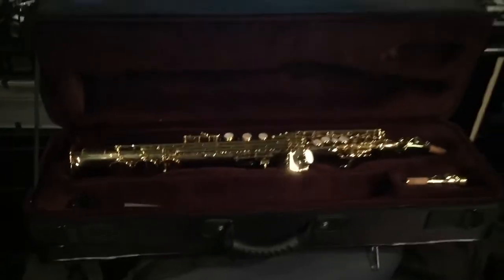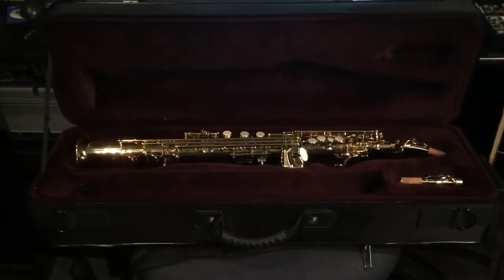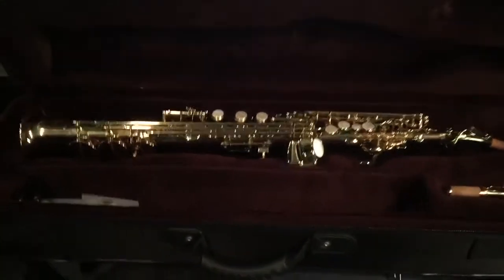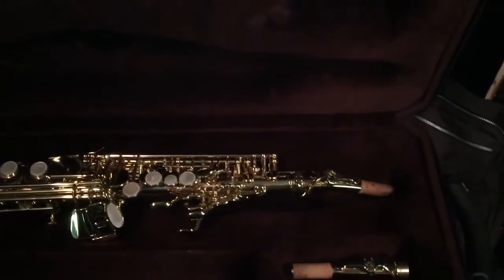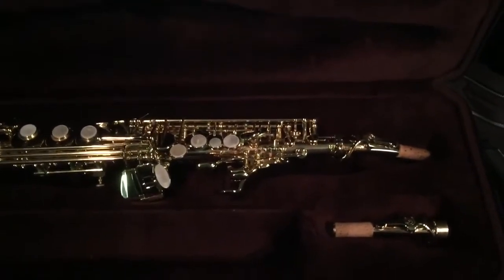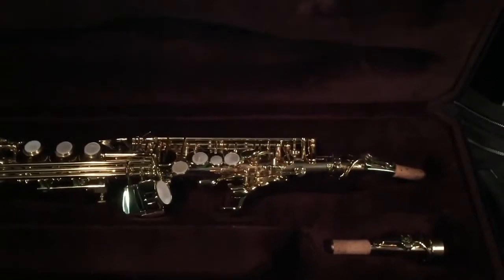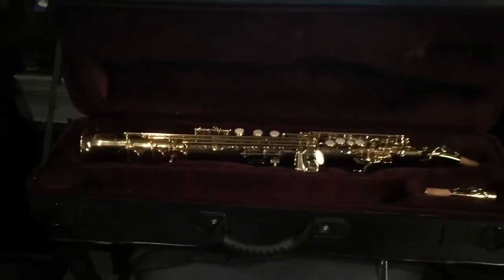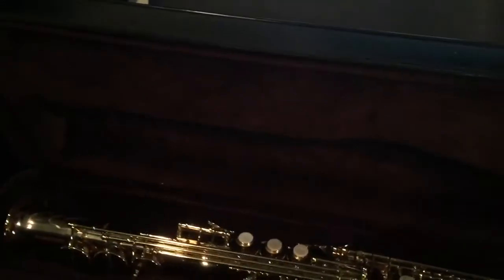I'll give you a closer look at how it looks in the case. This is what it looks like — beautiful case. This is a little bit older so I have a few dings on my case, but it's very nice. It looks so nice sitting here, it makes you not even want to play it. It allows you — which I like — to keep a neck attached, whichever neck you prefer, straight or curved, and just attach your mouthpiece when you're ready to play.